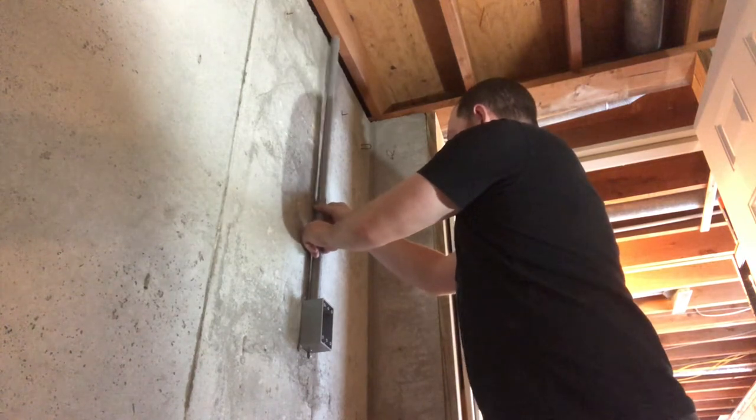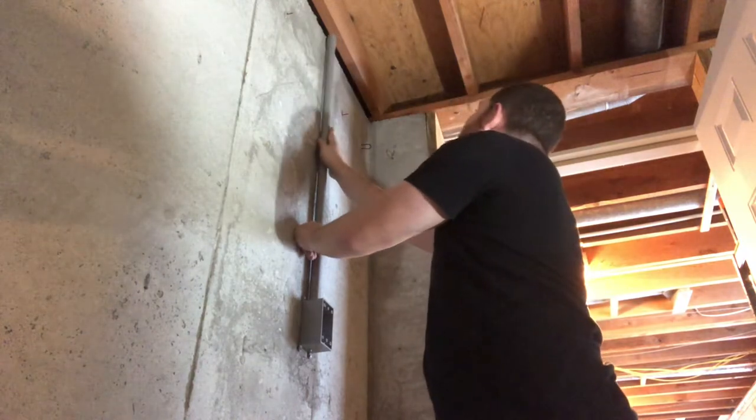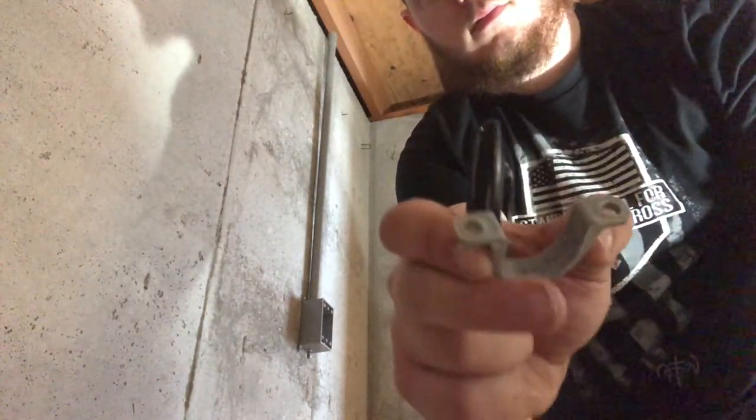The box was on the left, tight against the wall, so I could just put the conduit into the hole on the top of the box and leave it there while I screwed it in with the clips you see here.